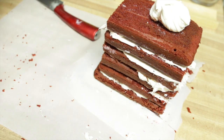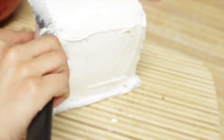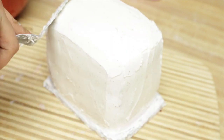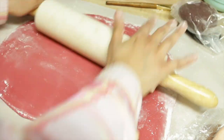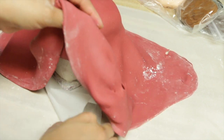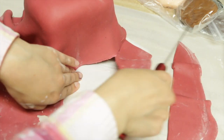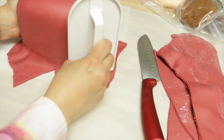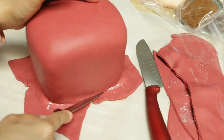I covered the whole cake with buttercream, chilled it, and then put on a second coat. Using red fondant, I covered the entire cake to look like a play button. I then cut the extra fondant, smoothed the sides of the cake, and trimmed the excess with a small knife.